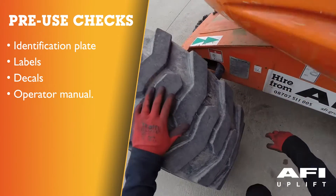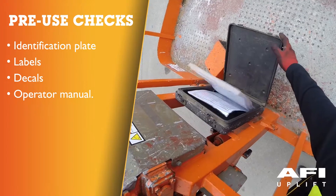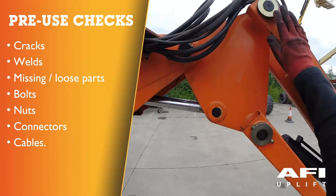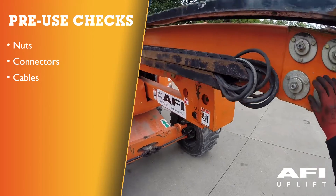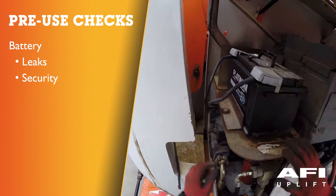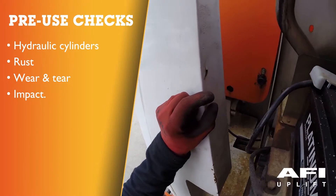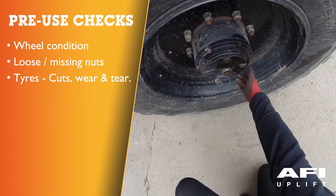Check the following points: identification plate, labels, decals and operator manual. Visual state of the machine, looking for absence of cracks, damaged welds, missing or loose parts. Bolts, nuts, connectors, cables. Batteries, looking for leaks and security. Hydraulic cylinders, looking for leaks and rust. Traces of wear and tear. Impact. Condition of the wheels, looking for loose or missing nuts.